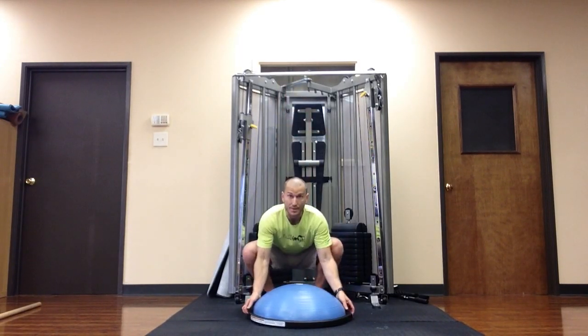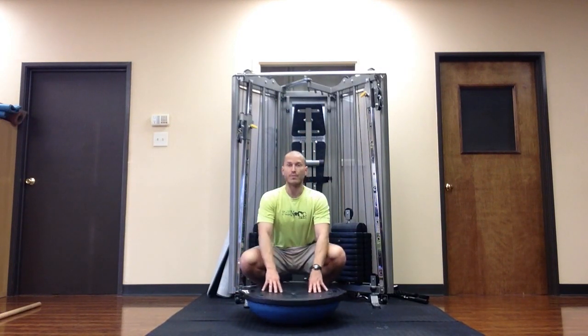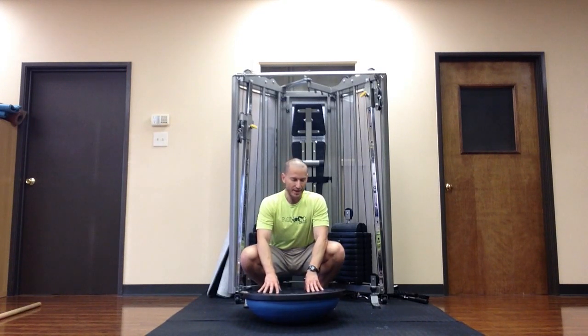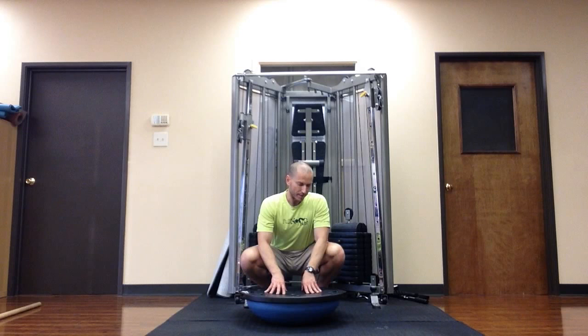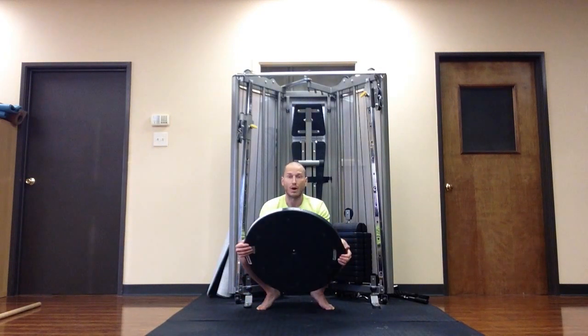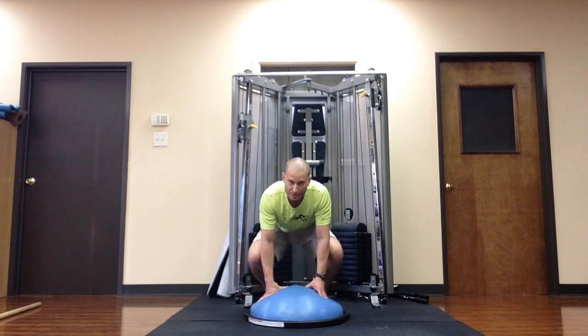Sometimes people will stand on this side — the flat side of the ball — for various exercises. The manufacturer and company that markets this thing advise that you don't. There's a big warning label on it saying not to do that. So if you do do that, you are taking your life into your own hands.